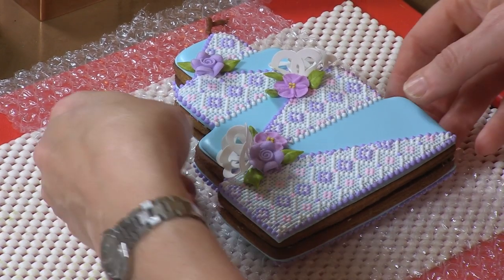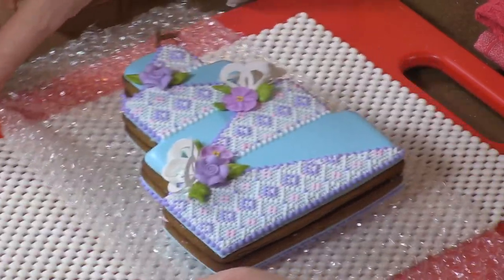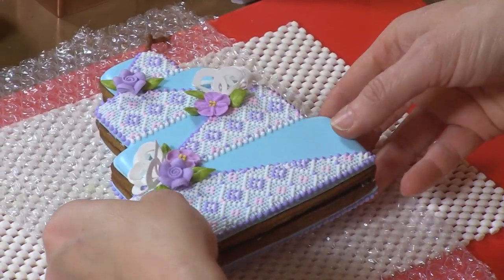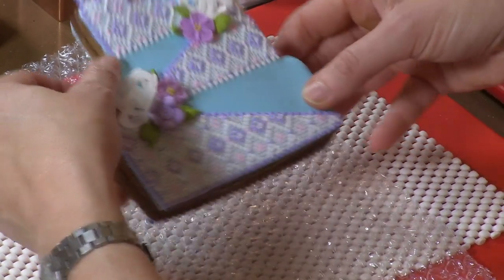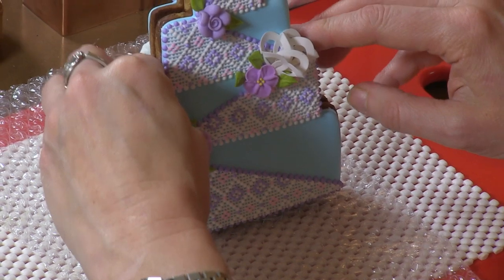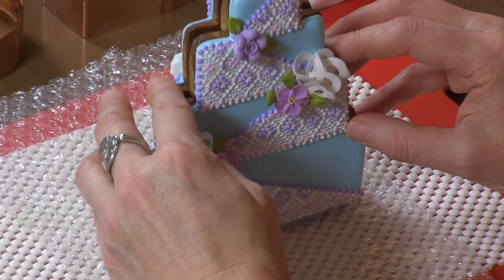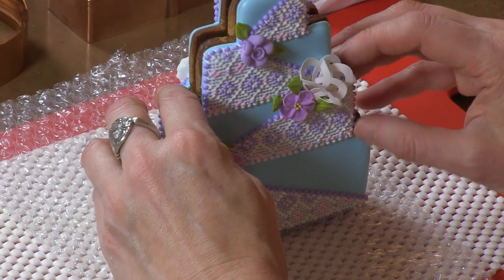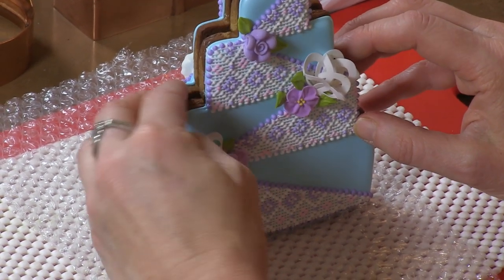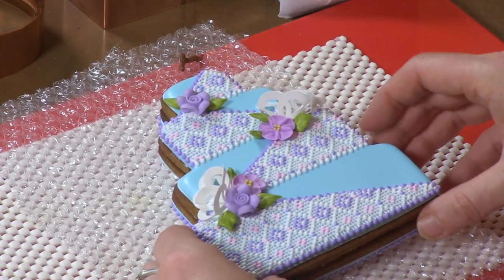They would probably break. So at this juncture I would let this dry. The key thing with the sandwiching technique and doing anything vertical is to make sure that the bottom pieces sit flush with one another. Even before I put these together, I chose these pieces so that they were a nice match, so that you wouldn't see too much of the cookie behind peeking out in the front. I'd let that dry thoroughly.